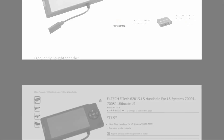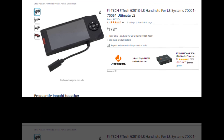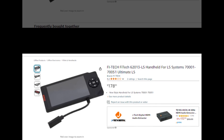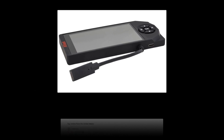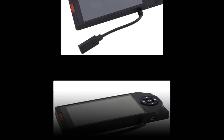This handheld controller is used to manage and adjust various engine parameters, making it an essential tool for fine-tuning LS engine performance. It allows users to modify settings such as air-fuel ratios, timing, and other critical engine functions directly through the handheld interface, providing a customizable and user-friendly experience for those running LS engines with Phytek's Ultimate LS systems.